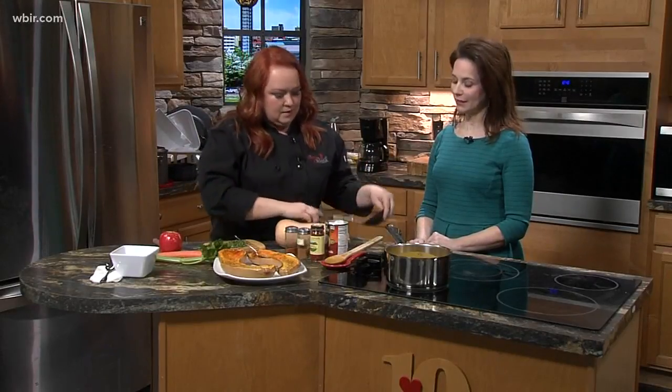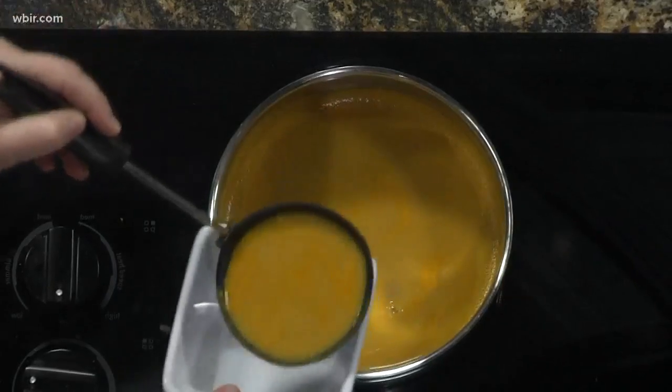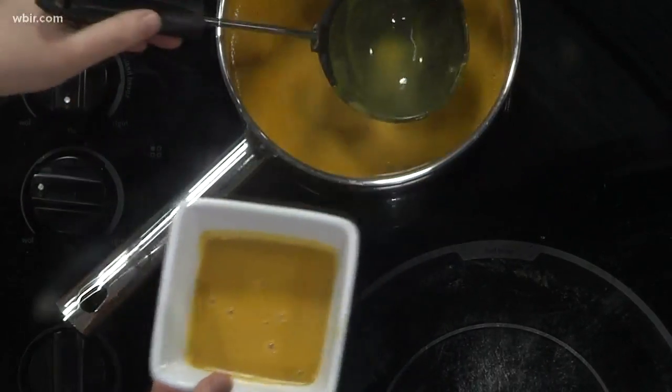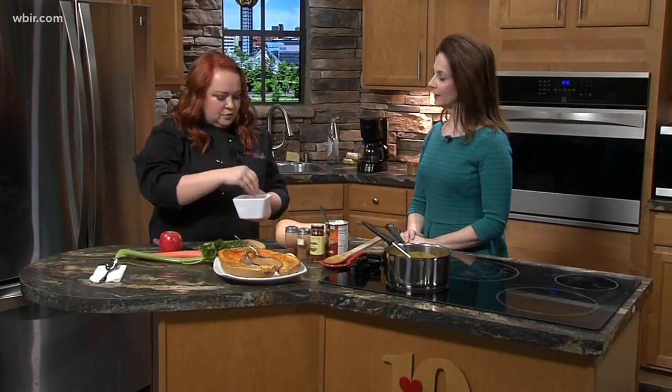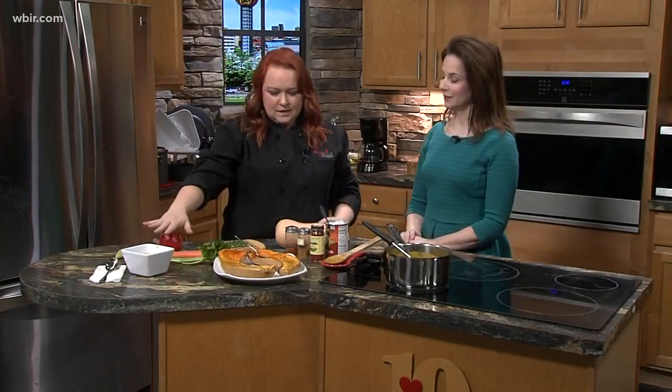The way I love to serve it is with a little garnish here on the bowl, and you can always have some nice crusty bread on the side. Nice and warm with steam coming off it. I love to serve it with just some fresh chives — fresh herbs always really bring a dish together.